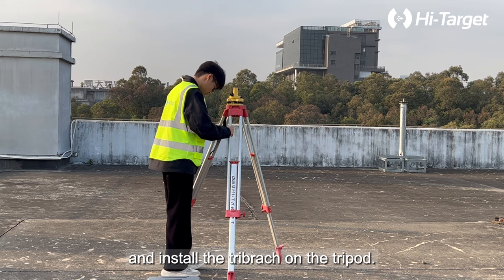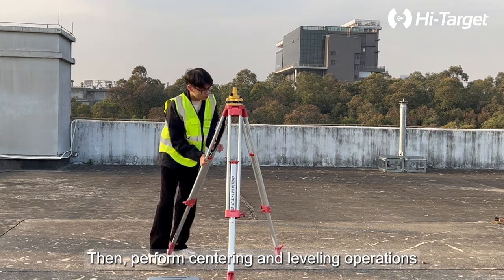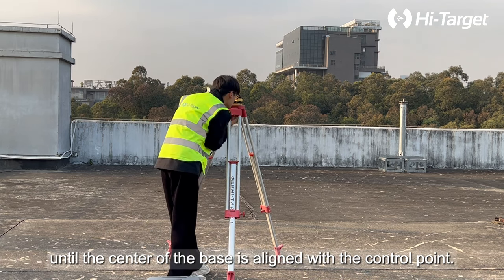First, quickly set up the tripod and install the tribrac on the tripod, then perform centering and leveling operations until the center of the base is aligned with the control point.